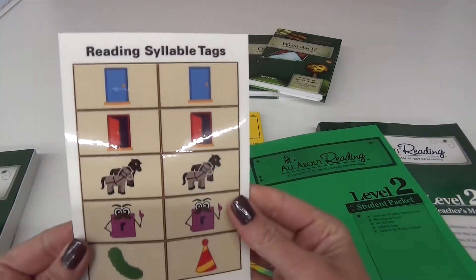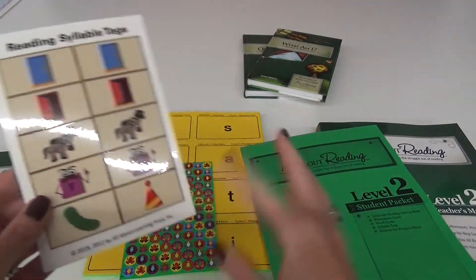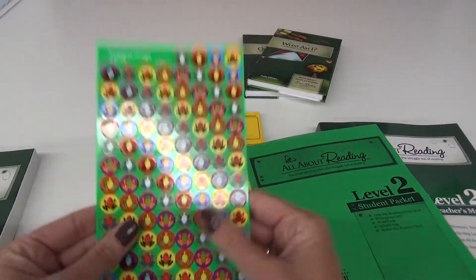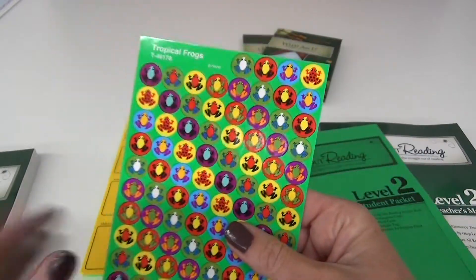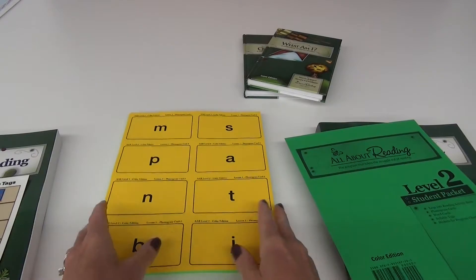Here are the little syllable tags and I need to pop these out - I haven't popped all this stuff out yet but I will be doing that very soon. Here are the little frog stickers that will go on the progress chart, which is inside the activity book, and I will show you that.